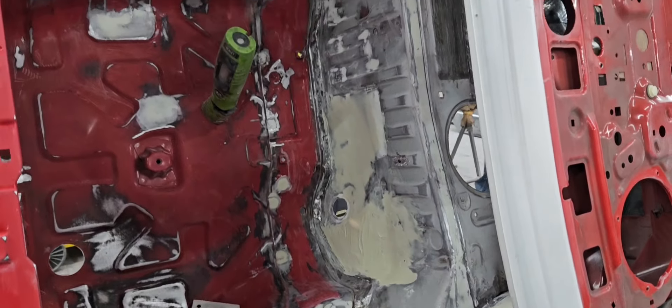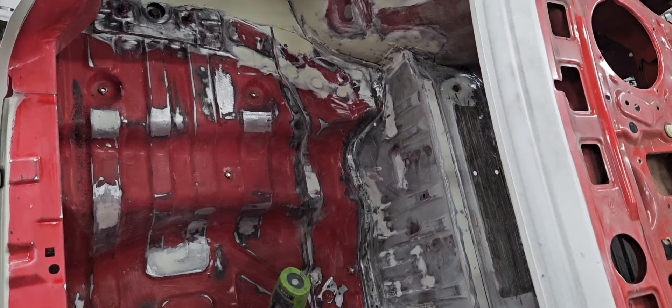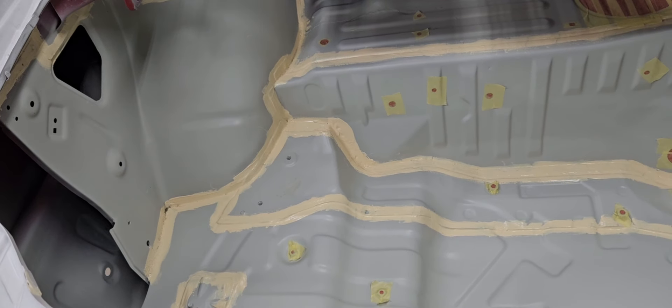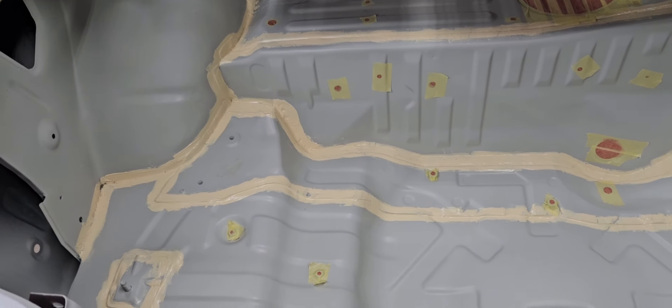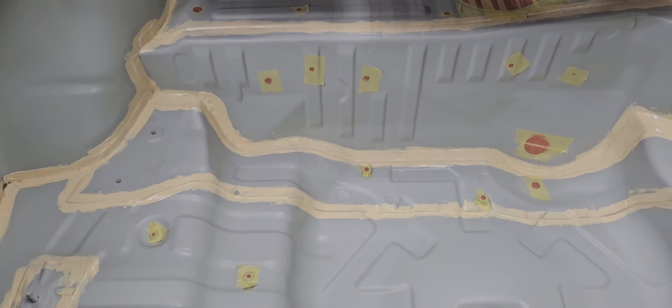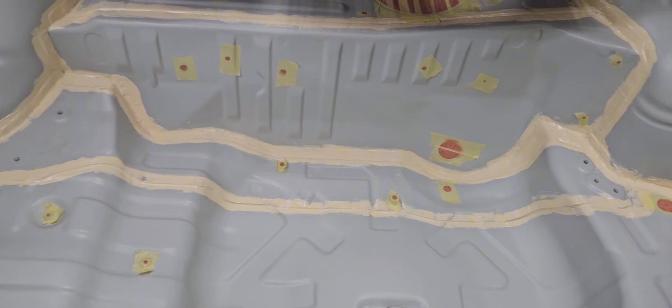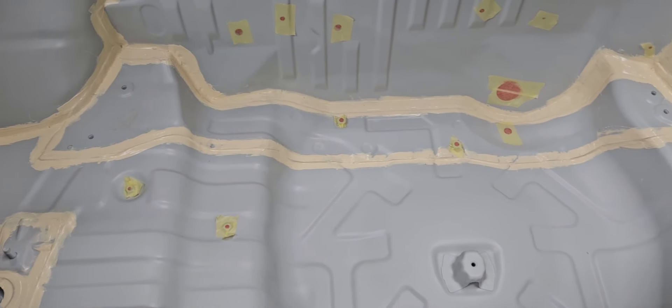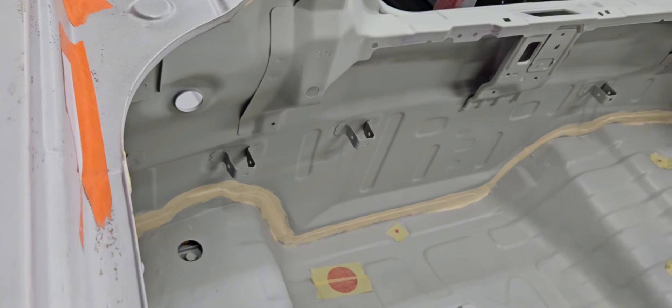We're doing the filler now, and then after that the seam sealer. As you can see, at the moment this is how it was on the filler work with bare metal here and there. Now we have applied the primer after the filler work, and then of course we've done the seam sealer all around the edges. Now we're going to make it ready for paint — rub it down — and that's how it looks on the rear panel as well.